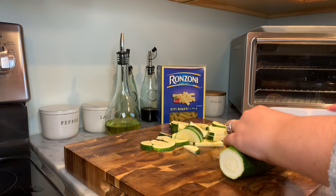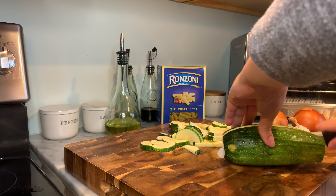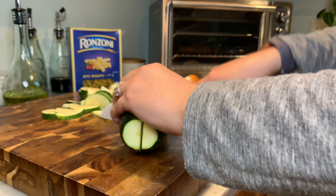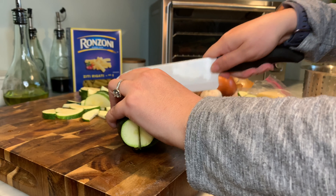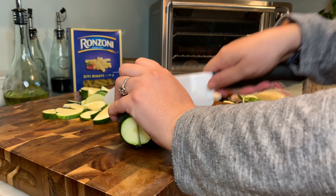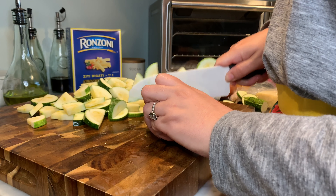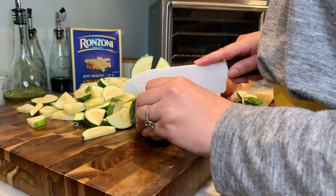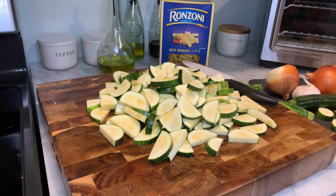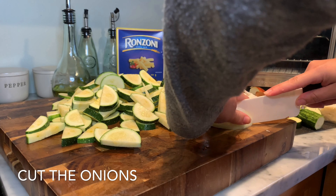They're washed. I cut off both ends, and we're going to halve them — you can cut down the middle, slice it in half, and then just cut it. Whatever works easiest for you. I'm not a chef, so I know there are tricks I don't know, but you don't want them too thin or too thick — make sure they're all about the same size so they all cook. I'm going to make these long strips.